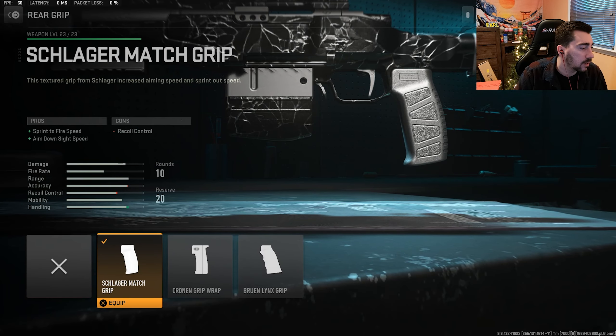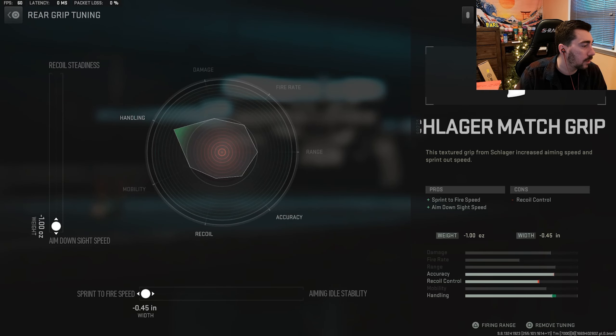For the rear grip, we're using the Schlager match grip because you get that sprint to fire speed on the snipers and marksman rifles in Modern Warfare 2. It's really important that you have sprint to fire speed, so you're most always going to want to max that out. You get sprint to fire speed and aim down sight speed. For the tuning, max out the aim down sight speed and the sprint to fire speed as well.